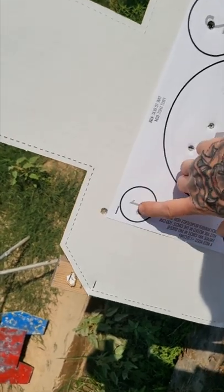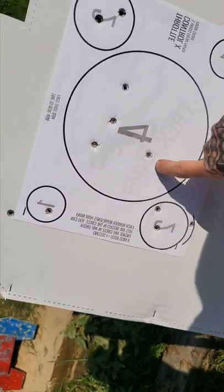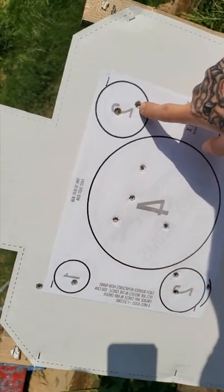Alright guys, we got one in the one, two in the two, four in the four, two in the two, and one in the one.